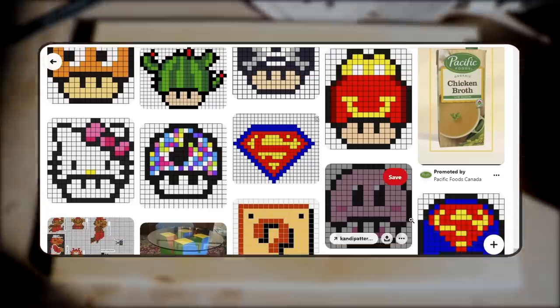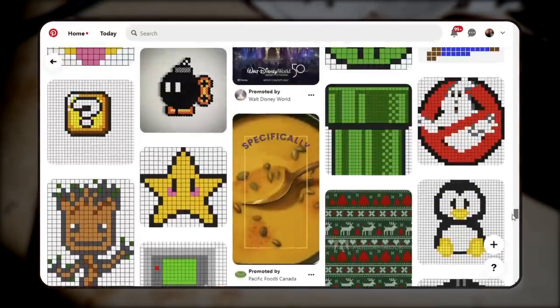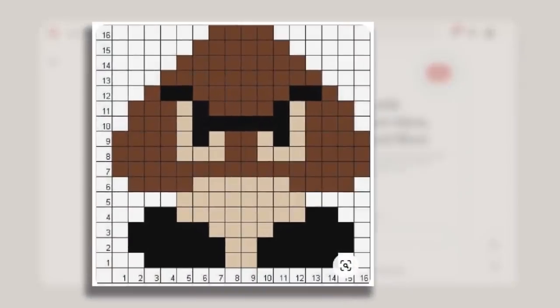Being a sucker for 80s and 90s nostalgia, I found this Pinterest board, which I'll link to in the description. It's got all these 8-bit characters pre-mapped onto grids. I settled on the classic Super Mario Bros. Goomba.